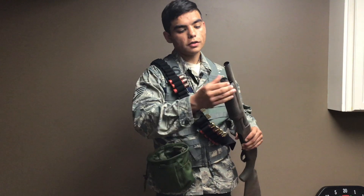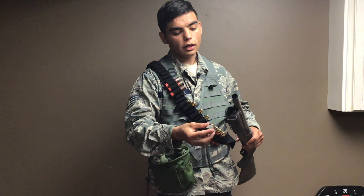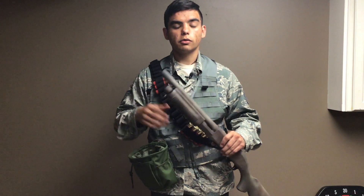The gun also features a mag tube at the front so you can store extra rounds if you don't have a bandolier. I recommend getting a bandolier — it's a little easier to access your rounds and you look pretty cool doing it.